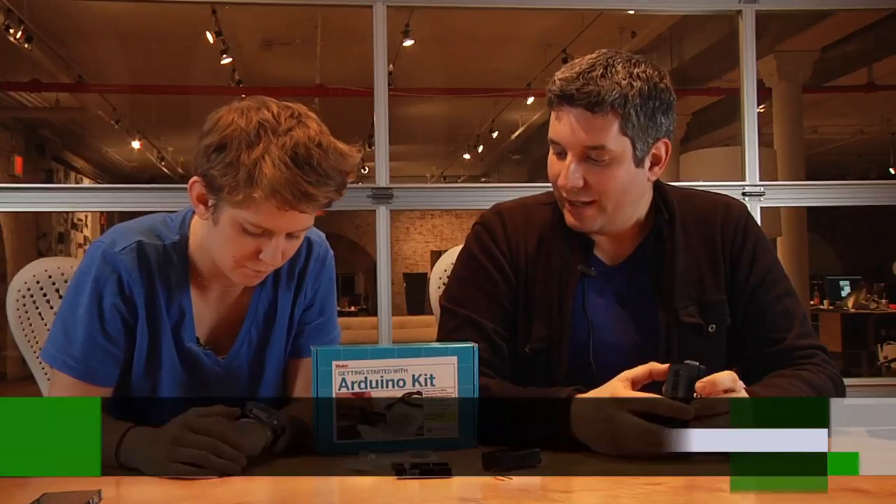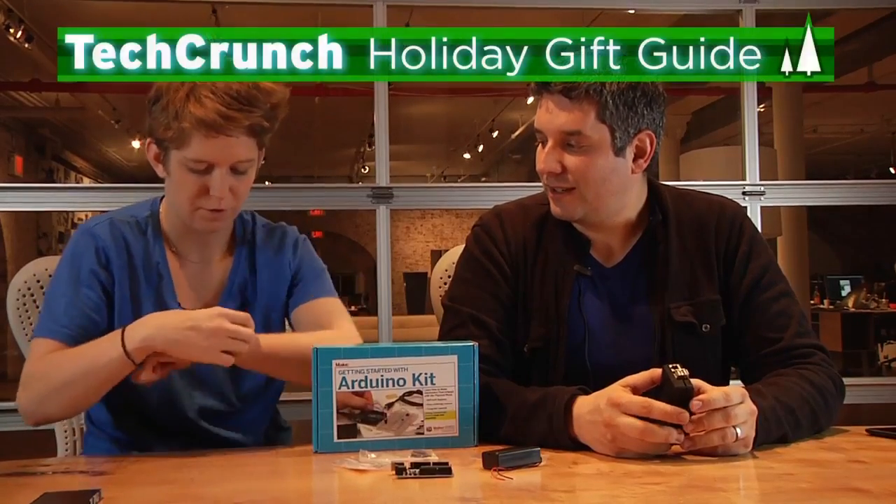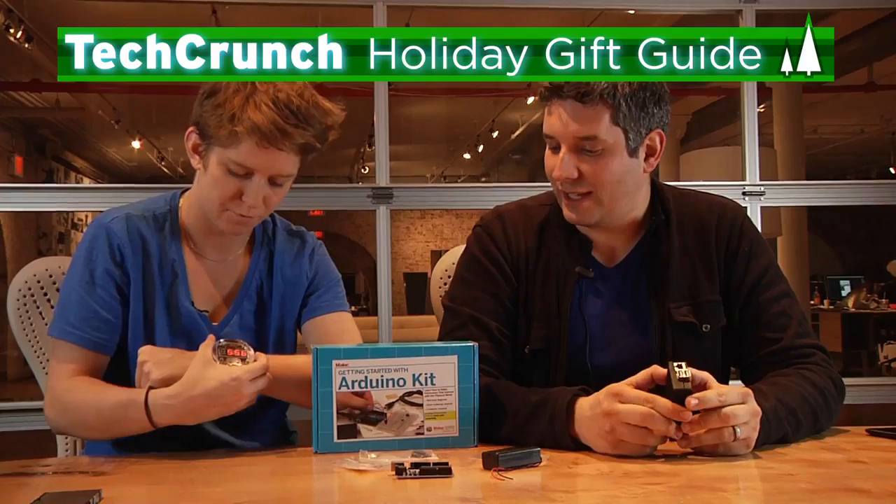So here we are with another gift guide. This is our DIY gift guide. You were excited? So excited. You do things for yourself? Yeah. This is build your own stuff day.